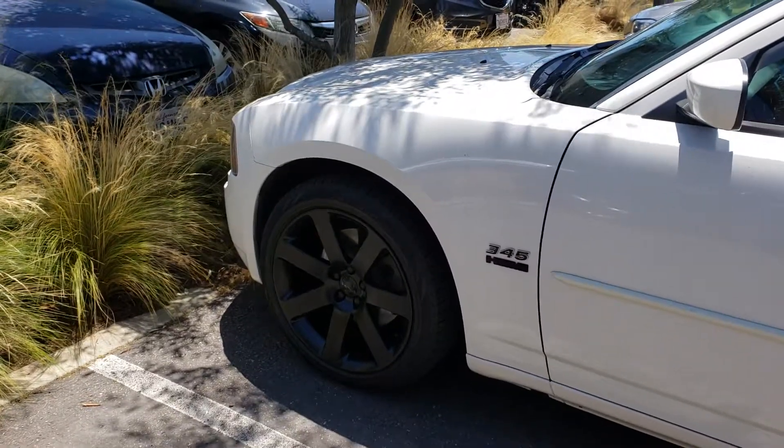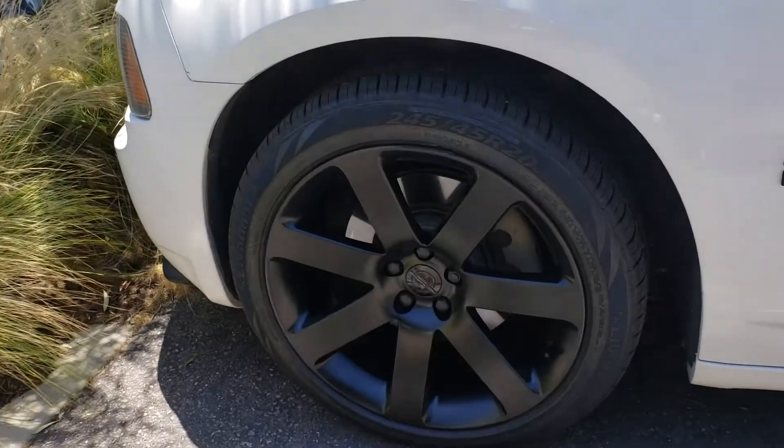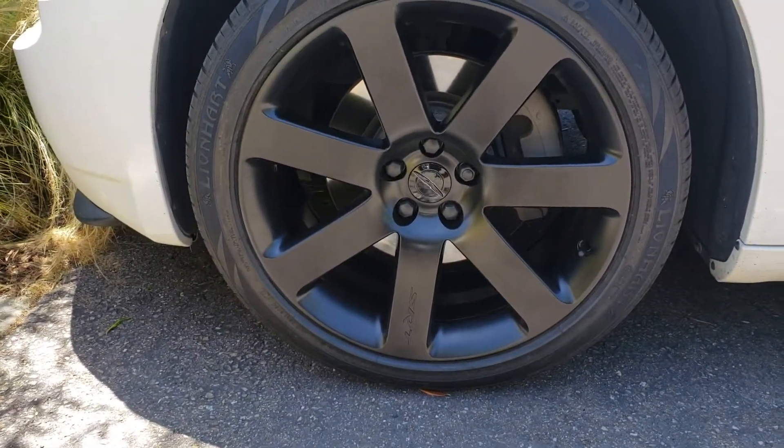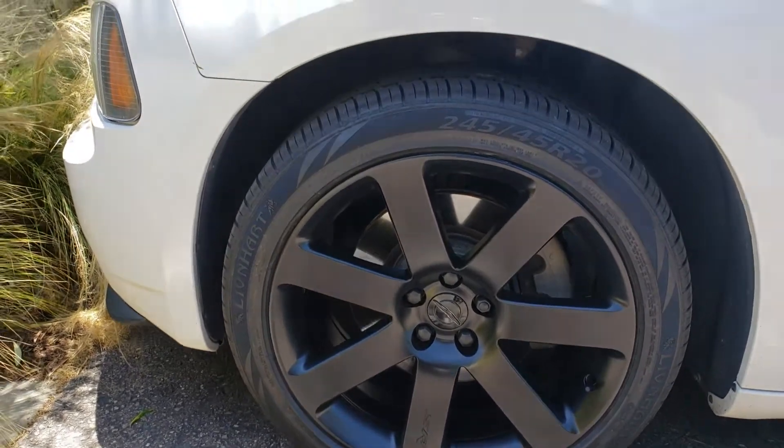Mopar on a budget. Finishing touch. We got the 20s SRT Chrysler's. Looking fresh. 2009 Dodge Charger RT.